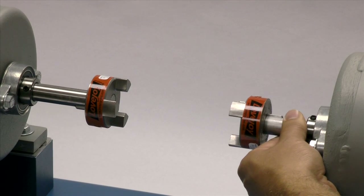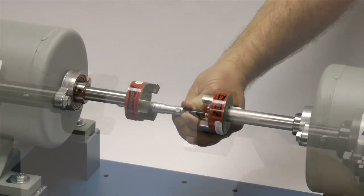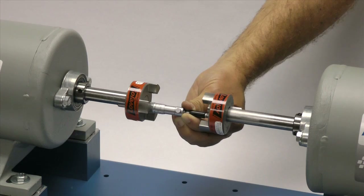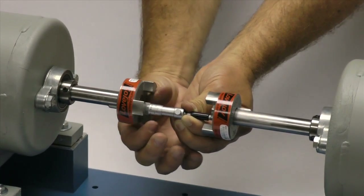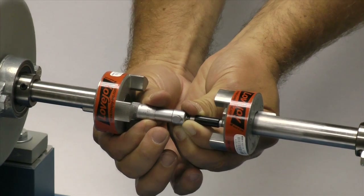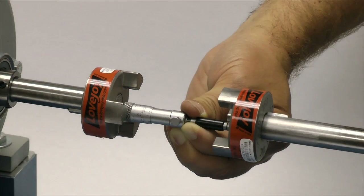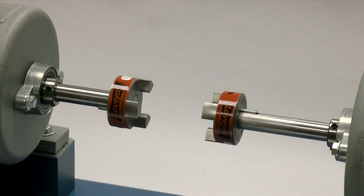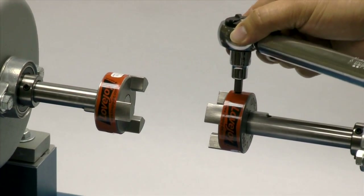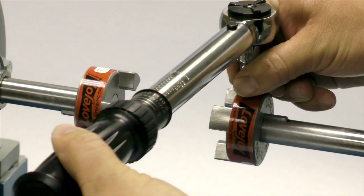Now we will carefully move the equipment into place, measuring the gap between the ends of the shafts with a gap micrometer. Your measurement should match the distance between shaft ends, or BSE dimension, for the length of spacer being installed. This dimension should match within plus or minus 1/64th of an inch. Using the torque wrench, tighten the set screw on the second hub to the torque specified in the installation guide.